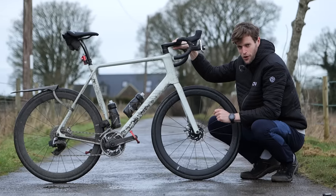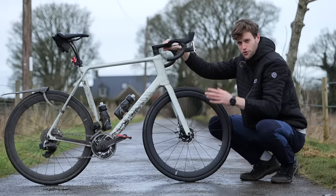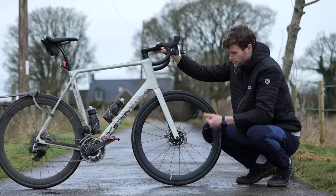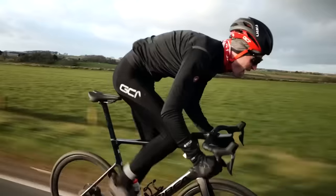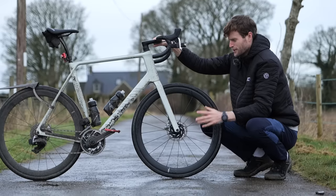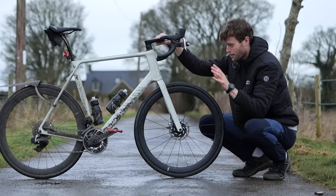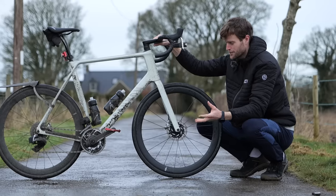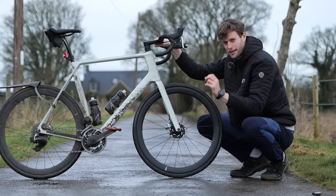Last year, in a previous video on the channel, we compared this flat pedal setup to my usual clipless setup over a series of short tests — a short hill climb, five-kilometer flat effort, and a max power sprint. Surprisingly, we found pretty minimal differences between each, aside from sprints where clipless pedals did have the upper hand. There's also research out there pointing to this conclusion, finding no difference in pedaling efficiency between flat and clipless pedals.